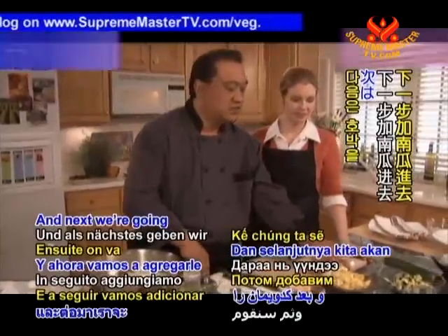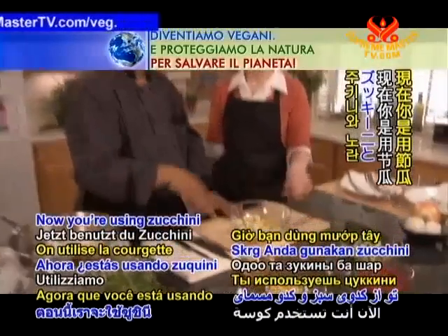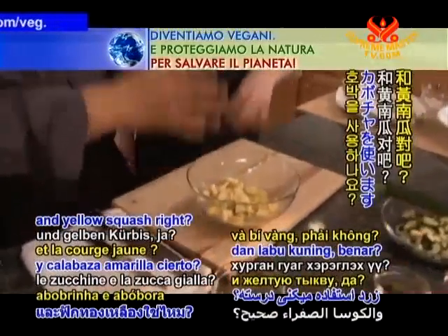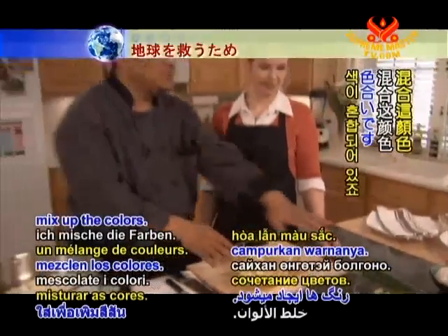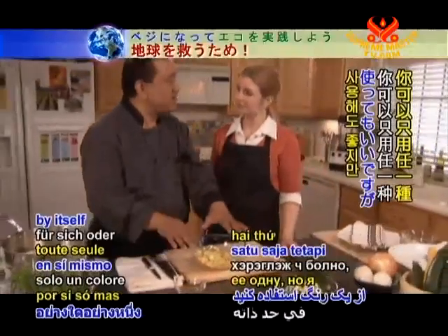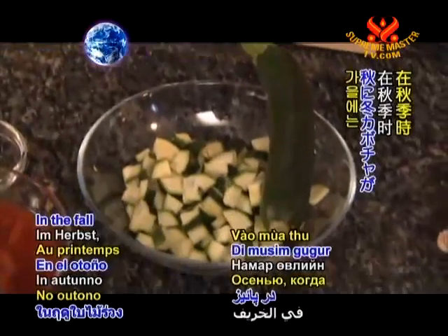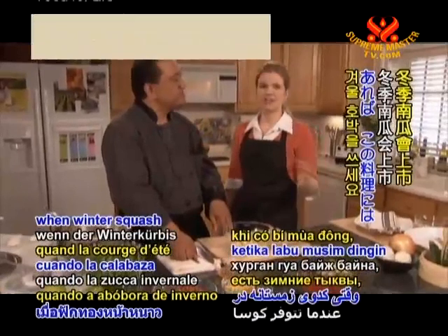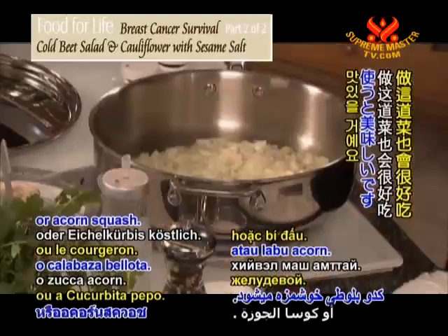Next we're going to add our squash. You're using zucchini and yellow squash — the summer squash. A good color, mix up the colors. You can use either one by itself, but I like to put some color in there. I like this dish nice and colorful. In the fall, when winter squash is available, this dish would be delicious with butternut squash or acorn squash.